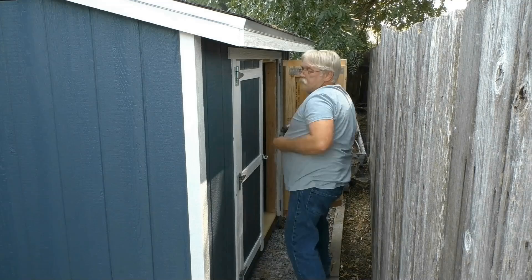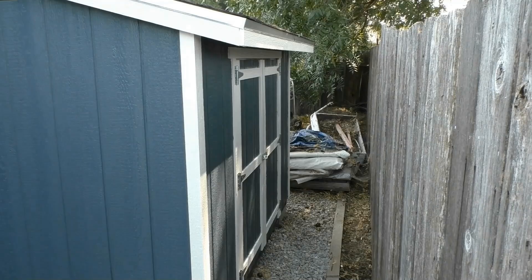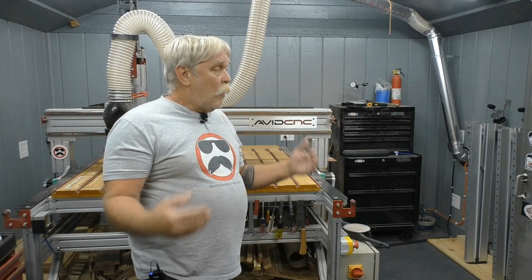But it all turned out well in the end. Got everything adjusted right, and the doors work perfectly. All in all, the finished shed turned out looking nice, and I'm very happy with it. My lean-to build and installation is, for all intents and purposes, finished.